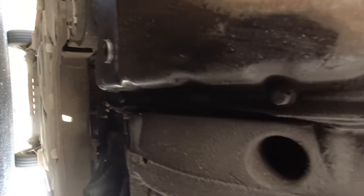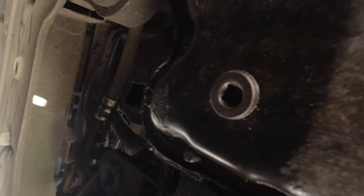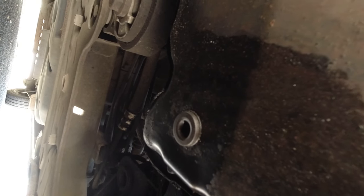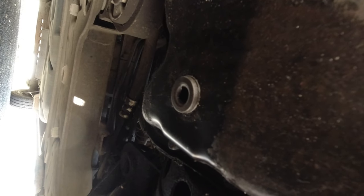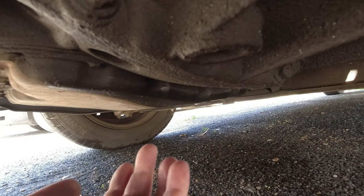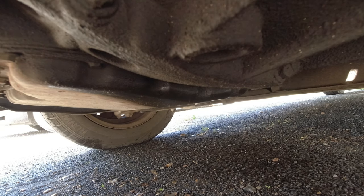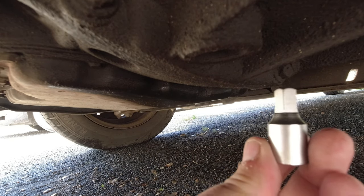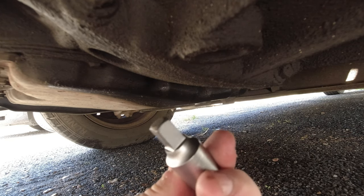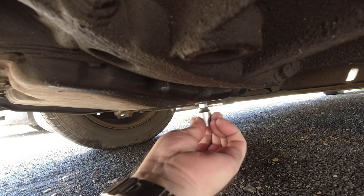With the van on level ground, this is where the sump plug is — you can see it there. We're giving it a wipe over underneath to get rid of any dirt and grit around there. We're going to crack that off. The book says we need an 8mm square socket for that. There's the plug — we've got an 8mm square adapter to the socket, which fits snugly into the hole.